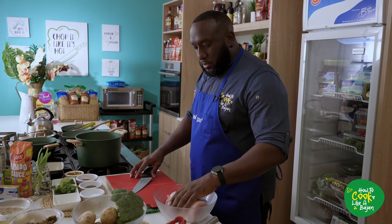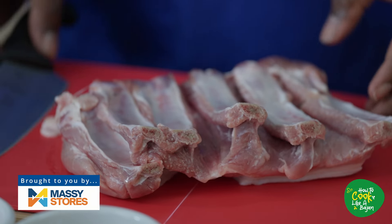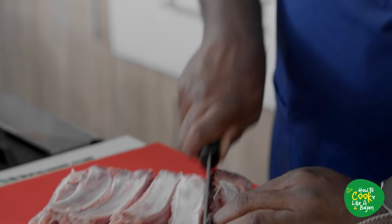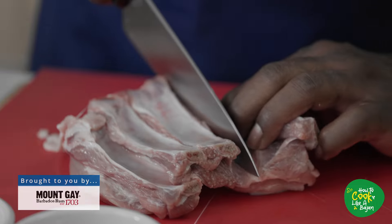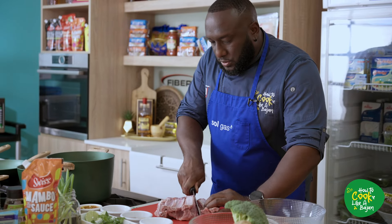So now, pork — as you can see, the ribs are already sectioned. We're just simply going to cut through them. I'm going to keep the fat on because we're going to sear, get a nice render. Also, the fat gives you some good tenderization. Cut it into those nice ribs.